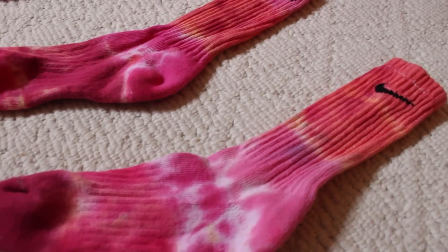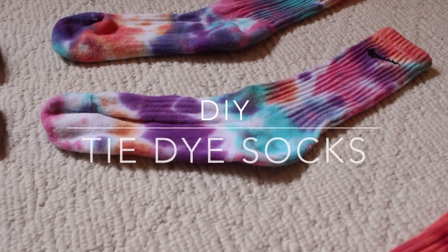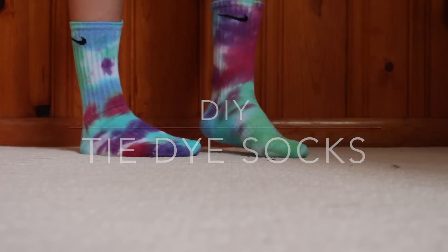Hey guys! Today I'm going to show you how to tie dye socks. These are a little tougher than the shirts you used to tie dye as a kid, but they turn out looking pretty cool.